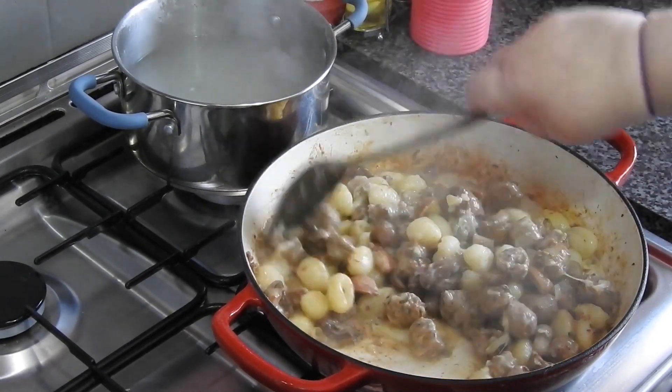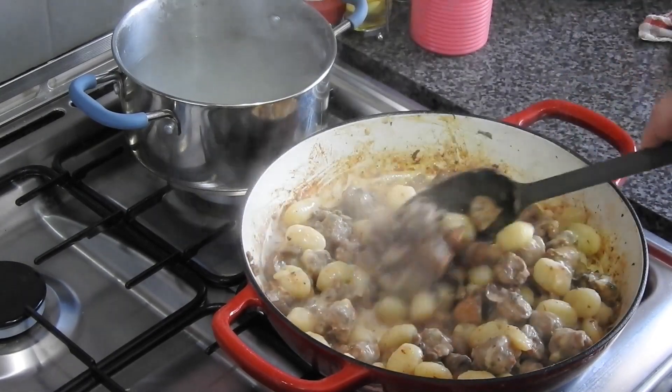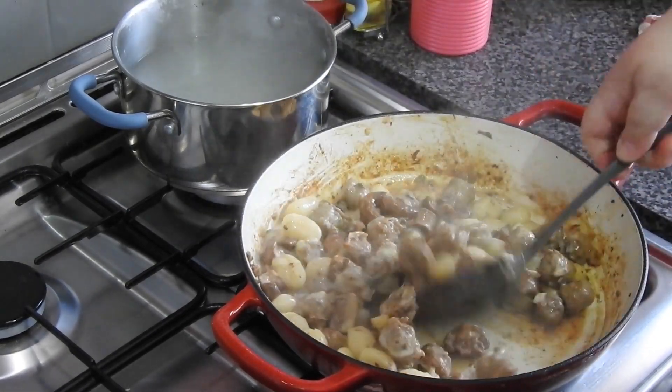My dog was down there near my feet and she soon went off with that piece of gnocchi that dropped!